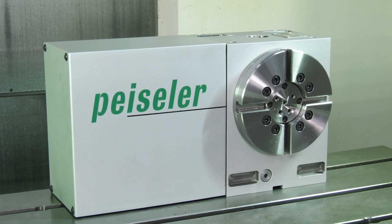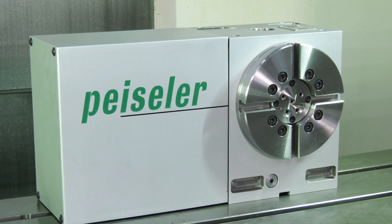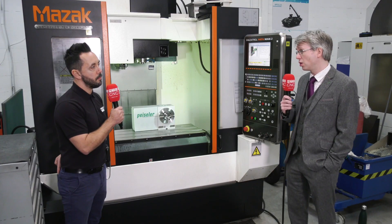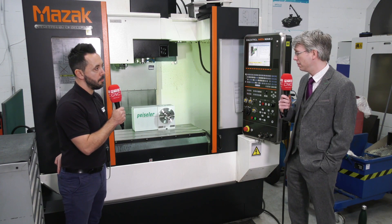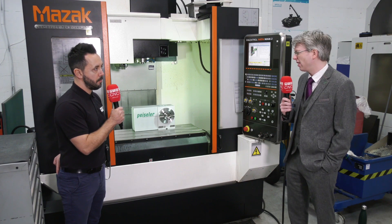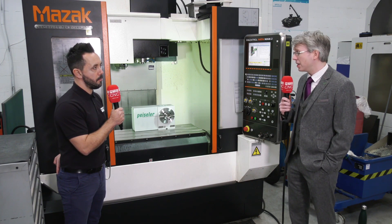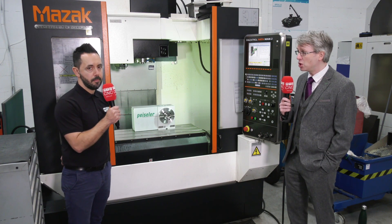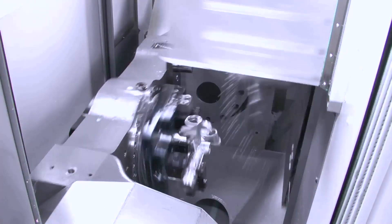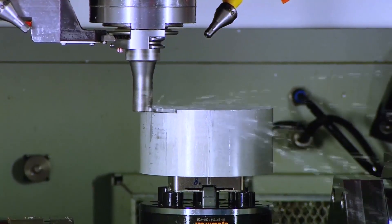The ATC units are what we would consider as standard fourth axis units. They can be used in the vertical or the horizontal attitude depending on how you want them set up on your machine tool, very similar to a lot of other competitors. The nice thing about the ATC units is that they are a modular design, so the motor, or motor and gearbox and encoders, can be on either the left-hand side or the right-hand side depending on your setup.